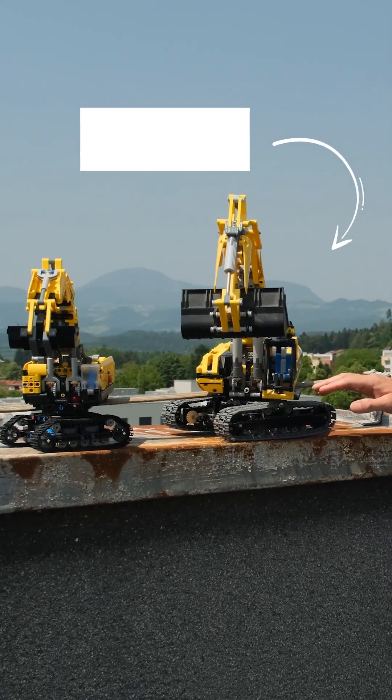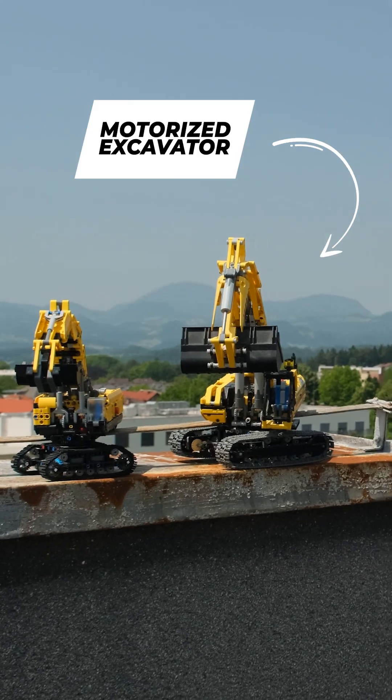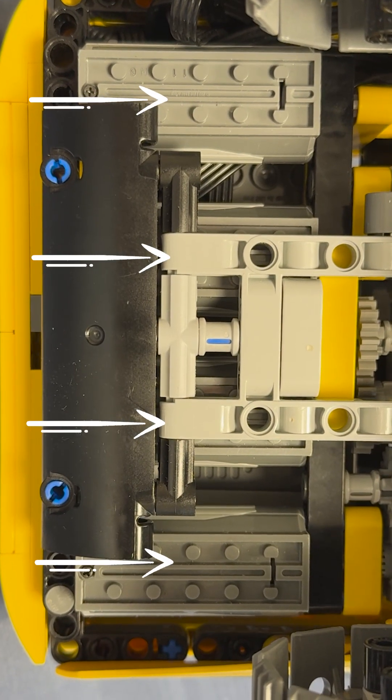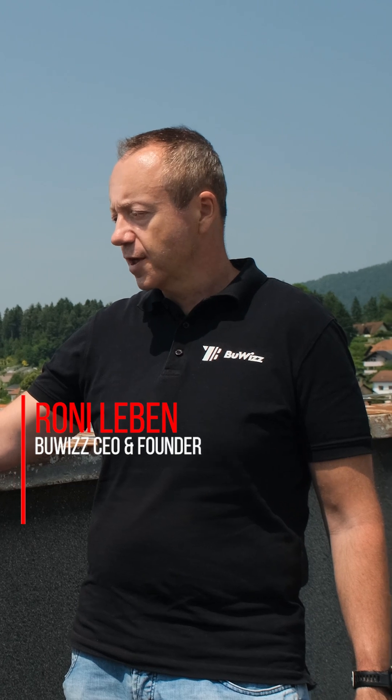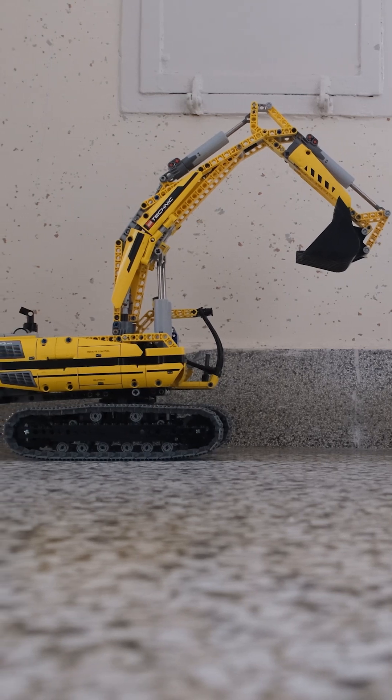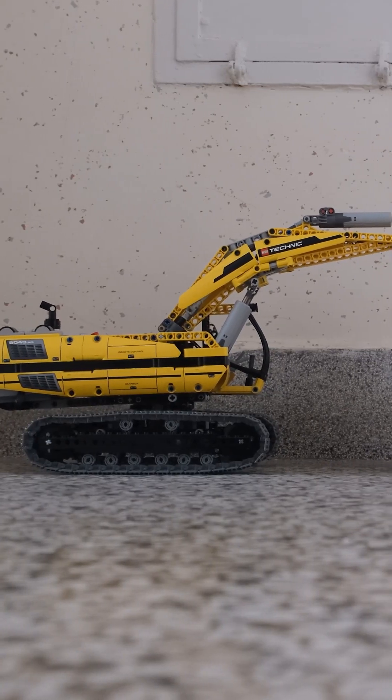Hi, this is the 8043 Digger from 2010. It was quite innovative 15 years ago because it uses just four motors to drive six functions. One motor is used as a gearbox to switch the three motors from the three lower functions to the three upper functions. The lower functions are of course the two tracks and the turning.